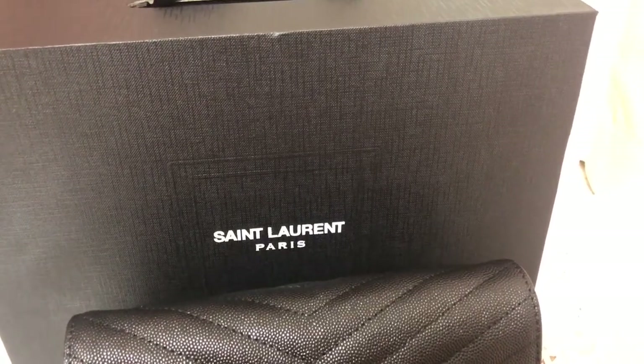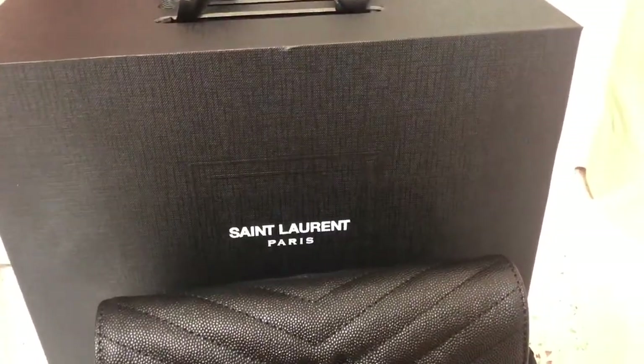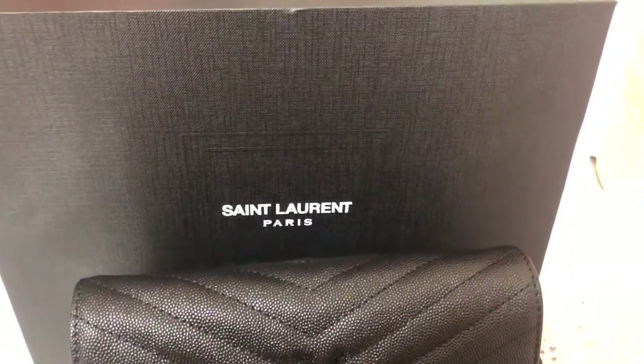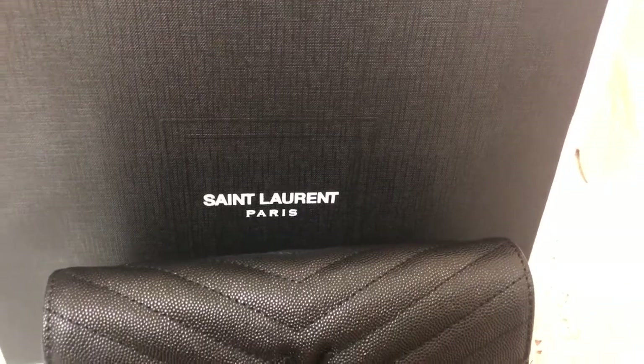Hello guys, I'm Cindy from vacates.net. Today let me show you guys St. Laurent Paris.